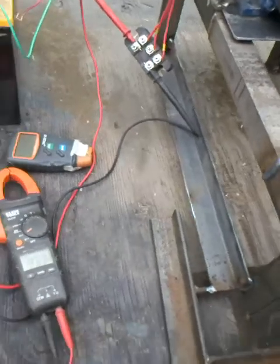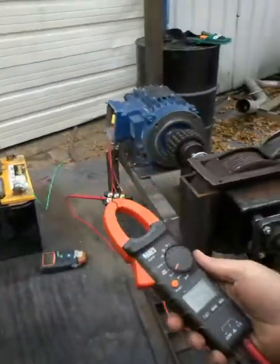Now we're going to spin this up with the Tesla turbine and we're going to see what we can get — let her rip.